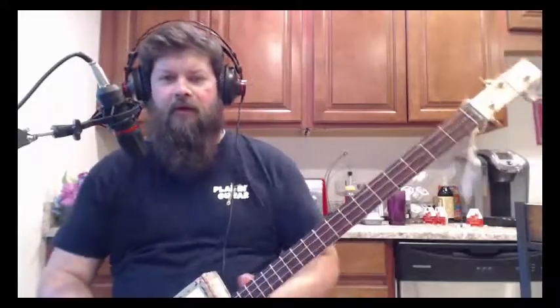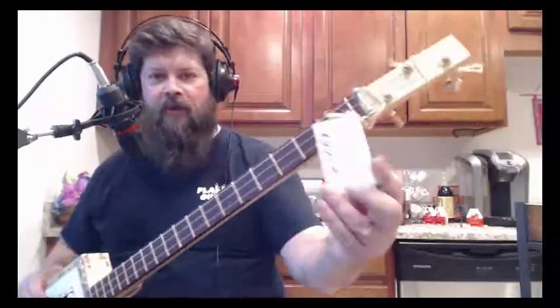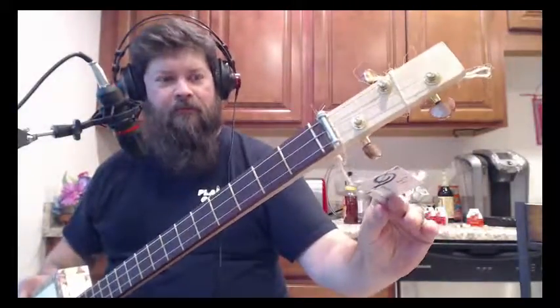Get out to your garage and build one. Or if you don't want to build one, give me a holler — I'd sell you this one. But you know what? I'd rather you go out and build your own.